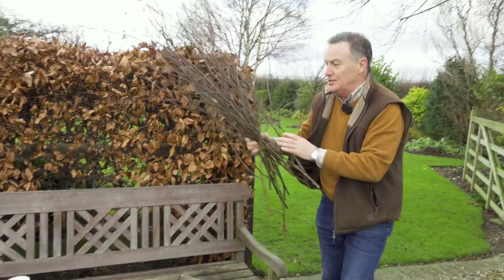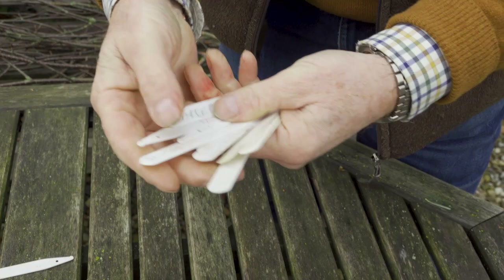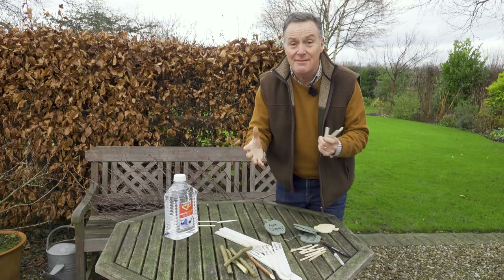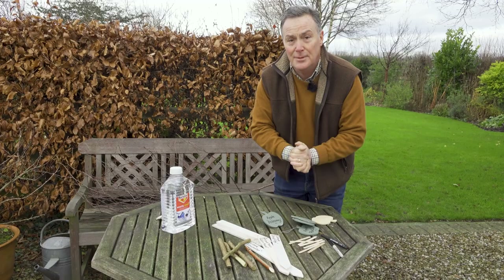That's the start of pea sticks for the veg garden for this year. Now labels — I mentioned at the beginning we're going to talk about non-plastic labels. We need to mention plastic labels first though, because I'm sure lots of people have got them kicking around. My thought is: if you've got plastic labels, don't throw them away, just keep using them. If you've written on them with pencil that rubs off easily, but if you've used a marker pen, a little bit of turps on some kitchen roll washes them off and sterilizes them at the same time. Keep using them — just don't buy any more.